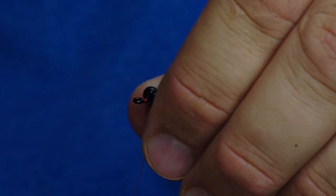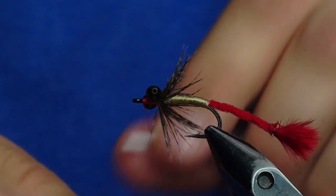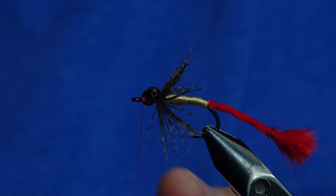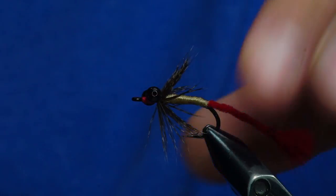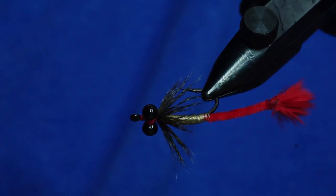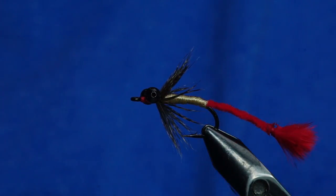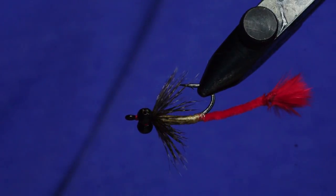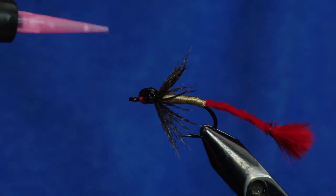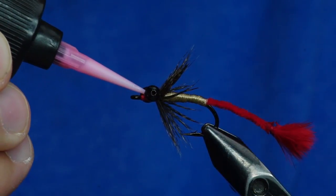That's pretty much it. All you do now is just advance your thread forward and whip finish it. An important thing about carp flies: this is done with large barbell eyes. You can change it to small or medium, but you might even change it to bead chain eyes or something, just kind of depending on what depth you want to fish. This one's designed for about two to four feet. If you're fishing deeper than that, I would recommend going with a little bit heavier eye, but that's the beauty of it — you can put just about any eye you want on this depending on your conditions.